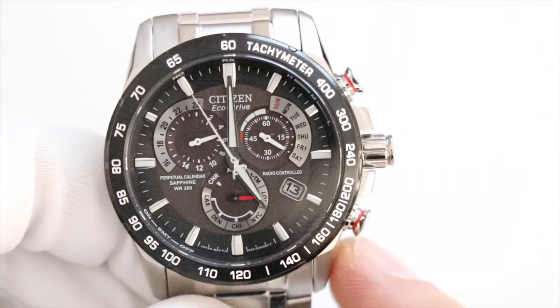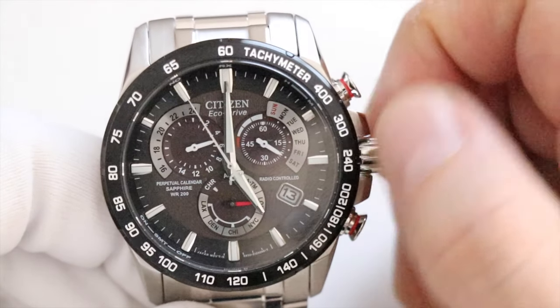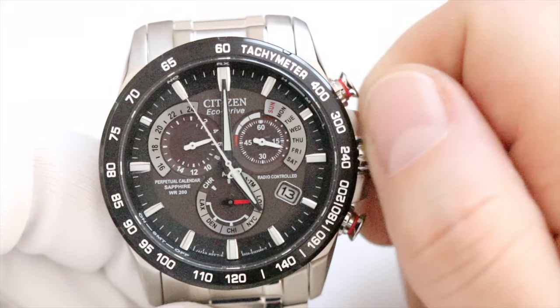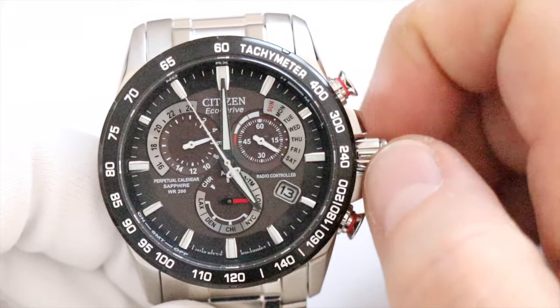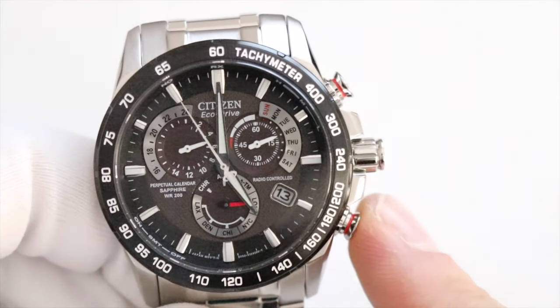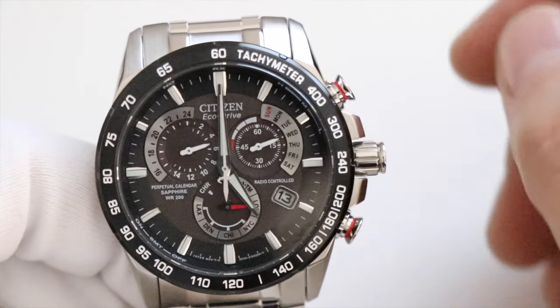Press the bottom button to move on to the final step — setting the day of the week. Turn anti-clockwise for Thursday, or clockwise for Friday, Saturday, Sunday, Monday, Tuesday, Wednesday, and so on until you reach the correct day. Press the bottom button again to return to the beginning.